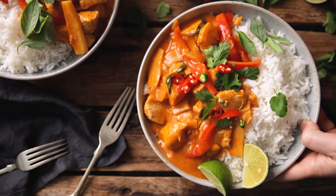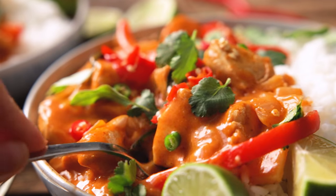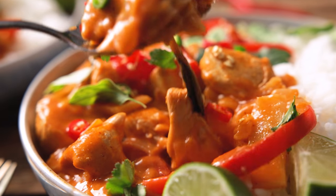Today we're making an easy Thai red curry. Welcome back to our kitchen where we show you how to make delicious family friendly recipes. This Thai red curry is a quick and easy recipe that only takes 30 minutes to make.